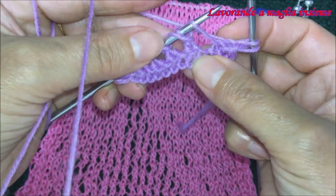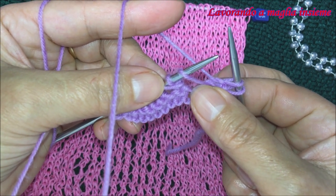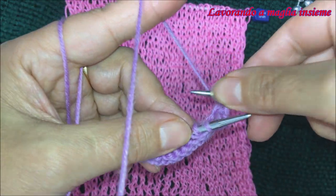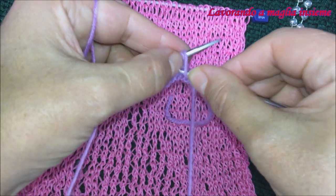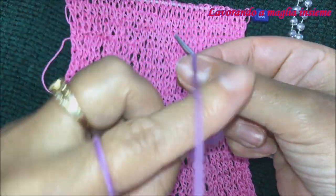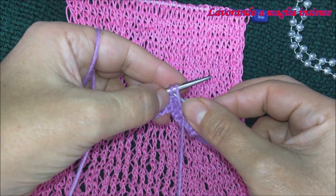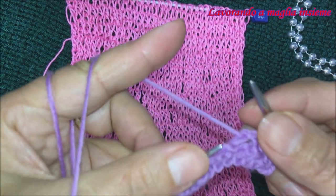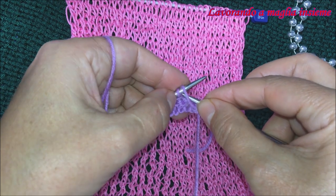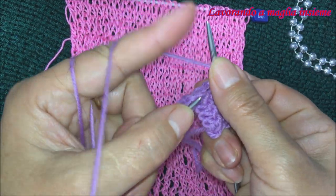Ora dobbiamo fare un gettato come nel ferro di andata, ma diverso: stavolta il gettato lo dobbiamo fare spingendo al di fuori. Vedete — entriamo da davanti, spingiamo il filo verso fuori, creiamo la maglia — e subito dopo andiamo a lavorare una diminuzione a rovescio. Quindi: gettato verso il fuori e poi diminuzione a rovescio. Questo è il nostro ferro di ritorno, il secondo ferro del motivo.